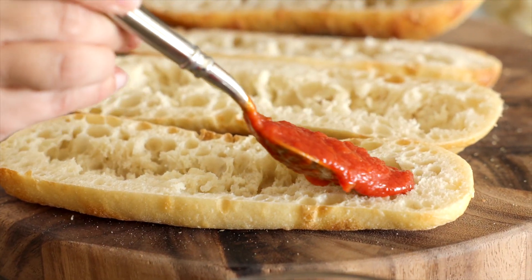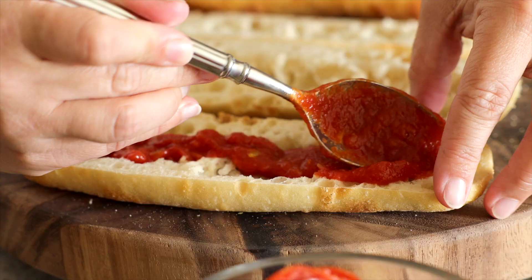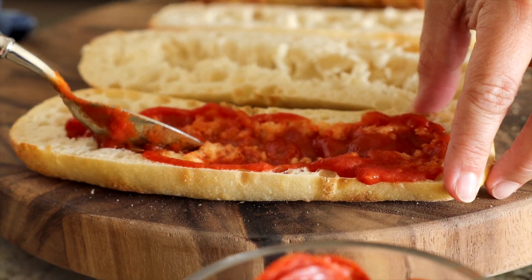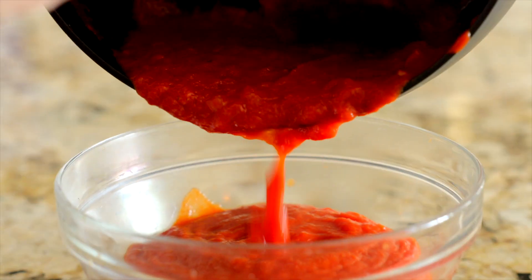Now you're going to spoon a layer of sauce across the top of each bread slice. You can totally buy store-bought marinara if you're in a pinch for time, however homemade pizza sauce is so easy to make and as soon as you make it one time I can almost guarantee you will never ever go back to the stuff in the jar.